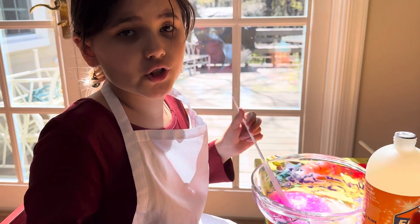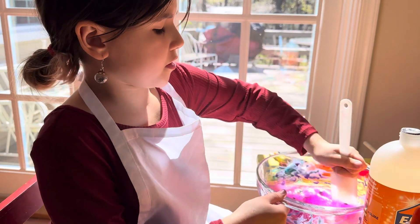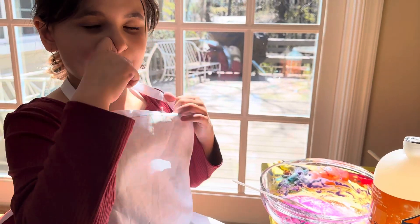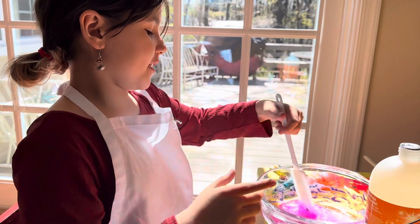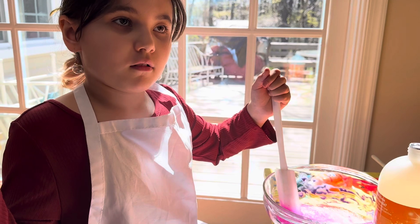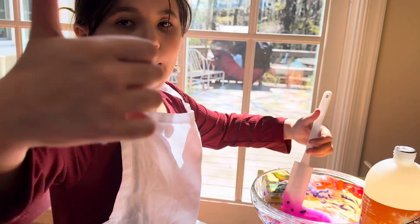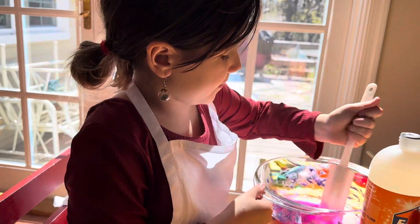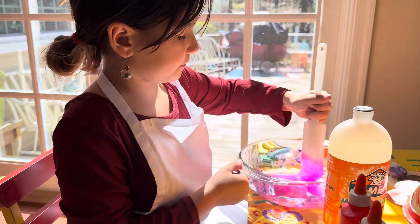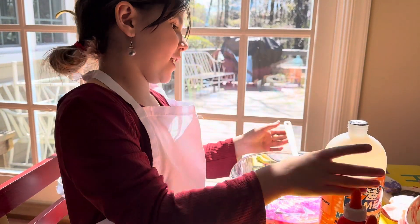Comment down below what I should name my slime! At the end of the video you have to subscribe. My name is Natalia — subscribe and hit that button. We're gonna add some activator.